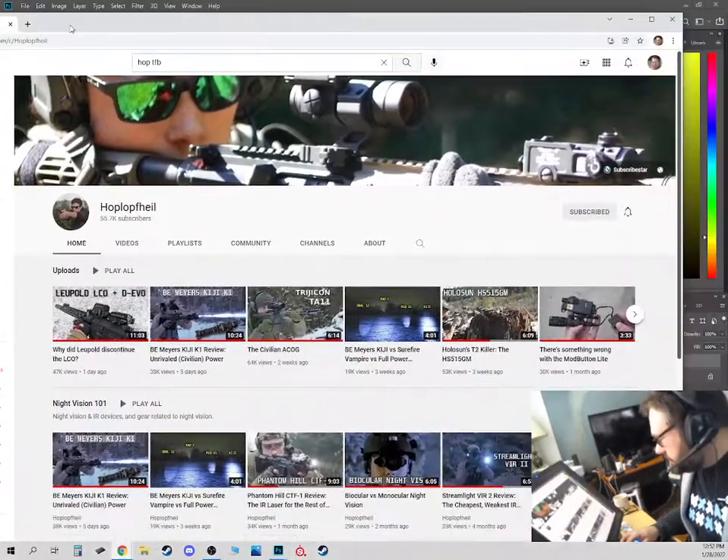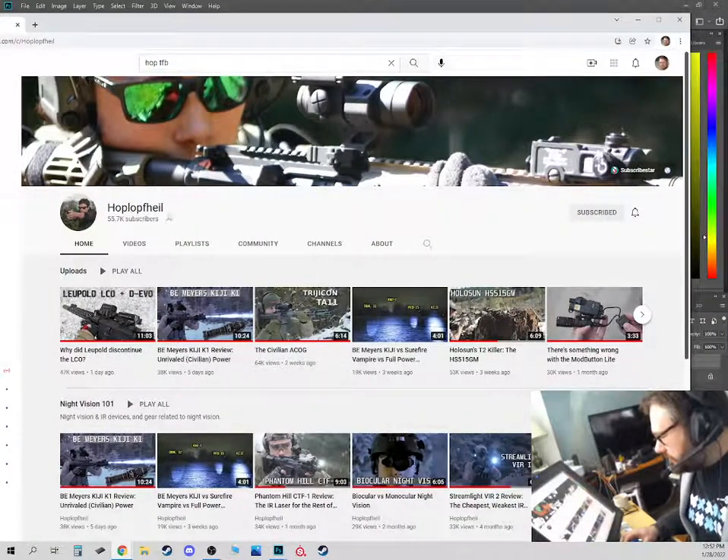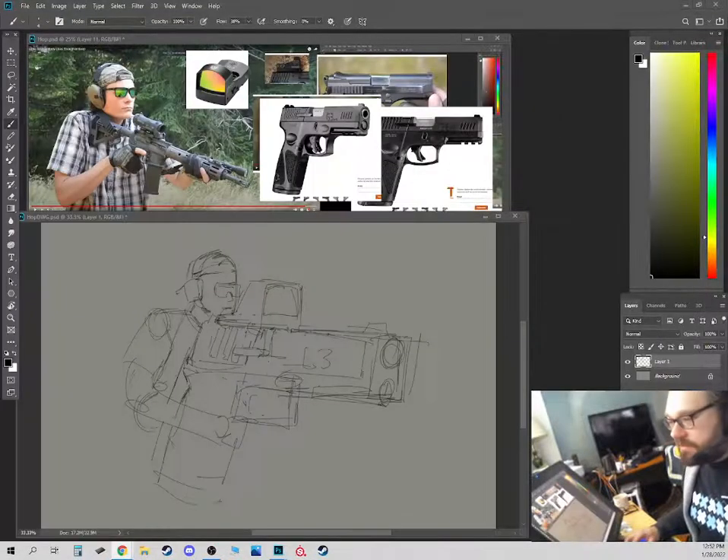I like his videos, they're funny. It's got a real dry sense of humor, but it's great. Hop Loppin' Heil - I don't know how he pronounces that. Luke C, if you watch this video, let me know how you pronounce that.